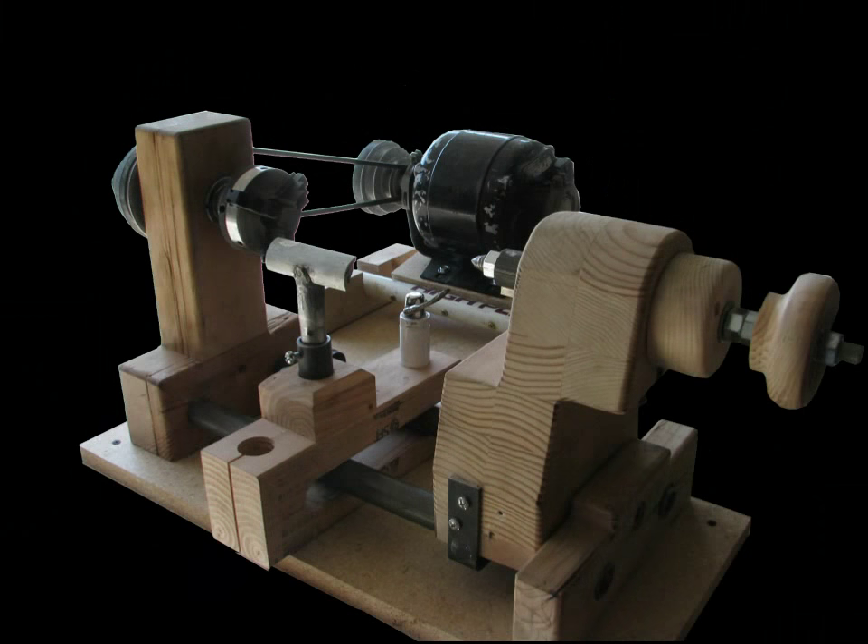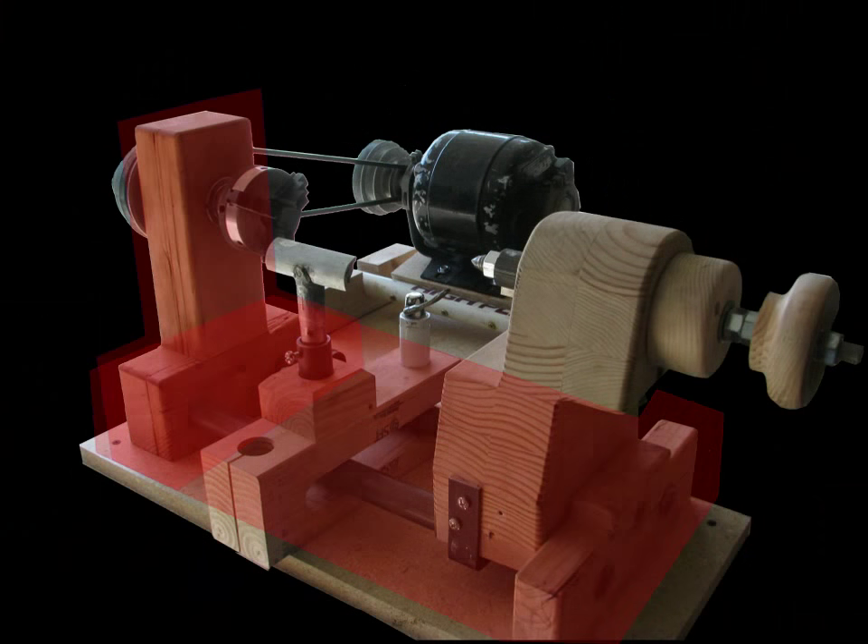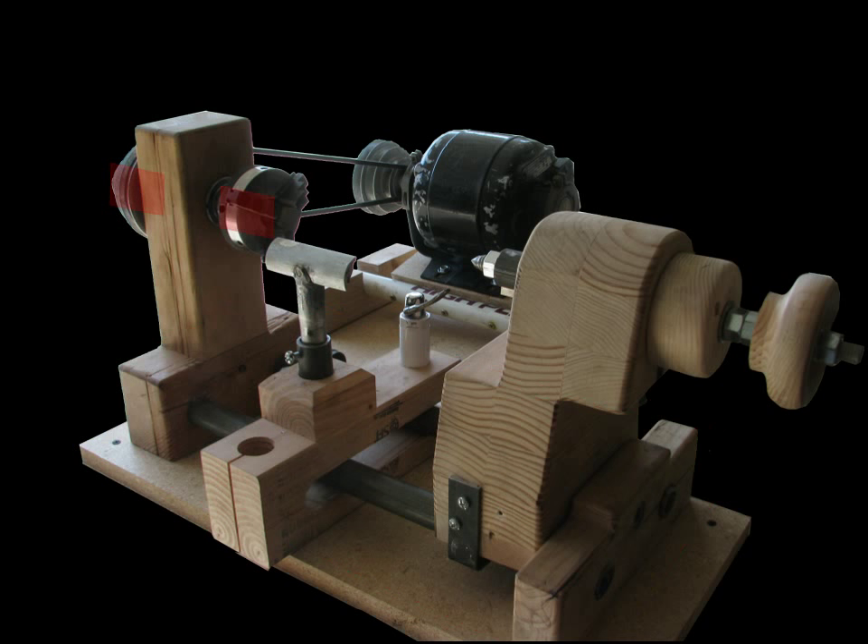Hi, welcome to part 2 of our show on how to build a lathe out of bicycle parts and other junk. Last week in part 1 I showed you how to make the headstock and the ways and how to make adapters for the chuck and pulley. This week I'll add a tailstock with a couple of accessories and a woodworking tool rest, which will make the handy lathe ready for woodworking and hand metal turning.